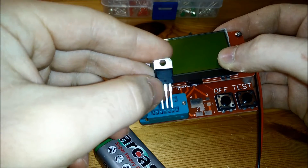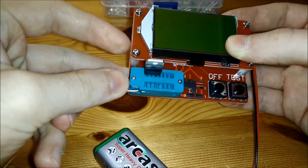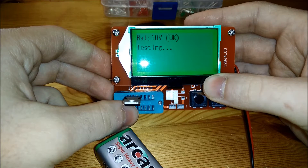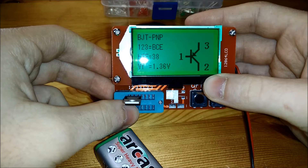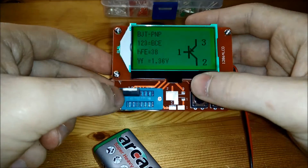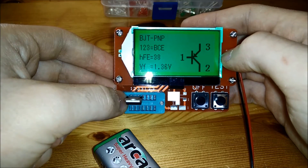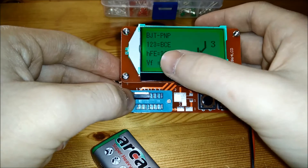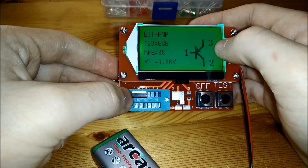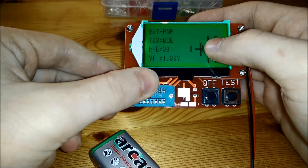Now testing a TIP-127 Darlington transistor. It identifies it as a bipolar junction transistor, PNP. It tells me pin 1 on the left is base, and gives me emitter and collector. It reads 38x amplification and a 1.36 volt forward voltage.